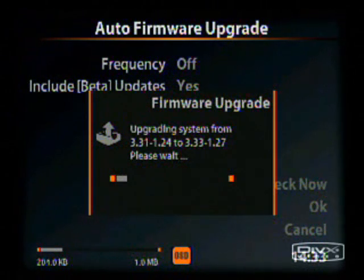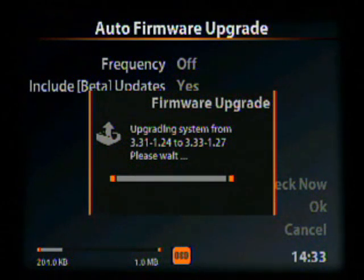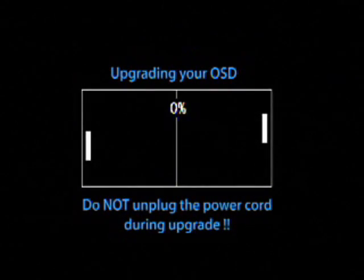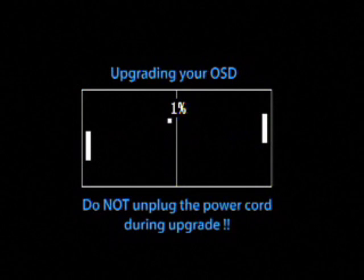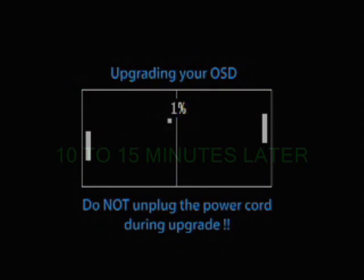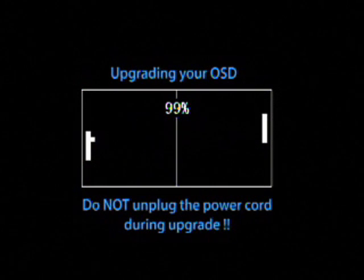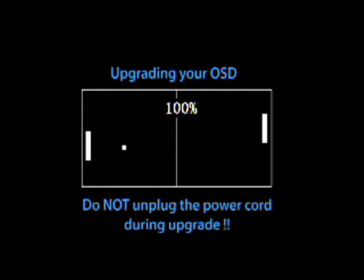You'll see the screen flicker a little bit right before it begins. Once the firmware is done being downloaded, the update process will begin. The updating process will take between 10 and 15 minutes depending on what firmware you are on and what firmware you are going to. Once the upgrading is done, the unit will automatically restart itself.